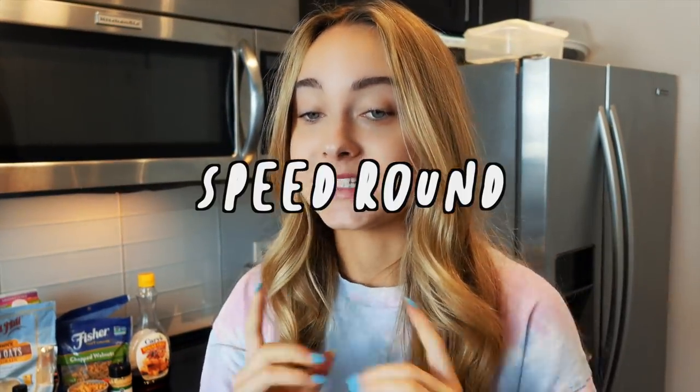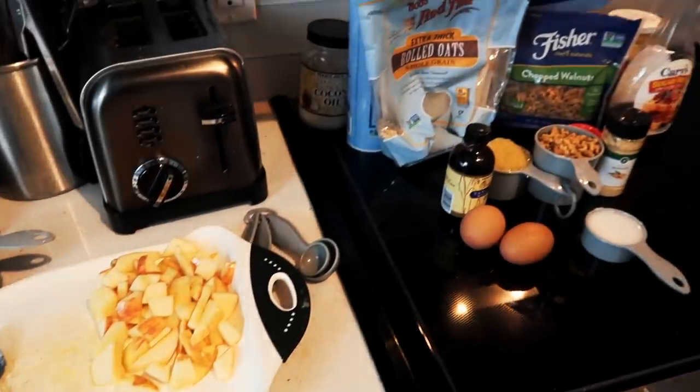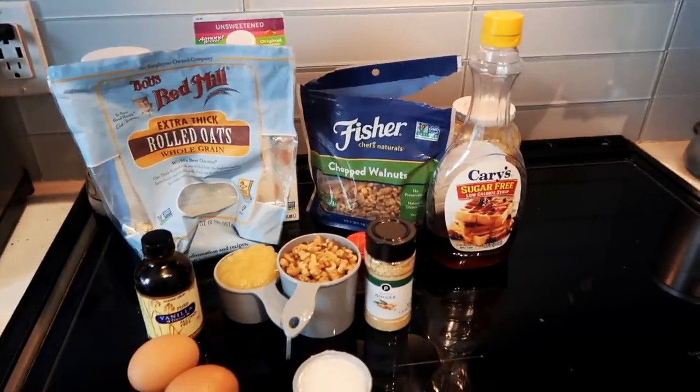I'm doing a speed round for this last recipe — baked apple oatmeal. This would be great for a chill weekend breakfast, though it does take a little longer than the other recipes. It calls for a lot of ingredients so definitely make a trip to the store first. I'm going to see how quickly I can get this done — setting my stopwatch. Let's go, because cooking isn't stressful enough!